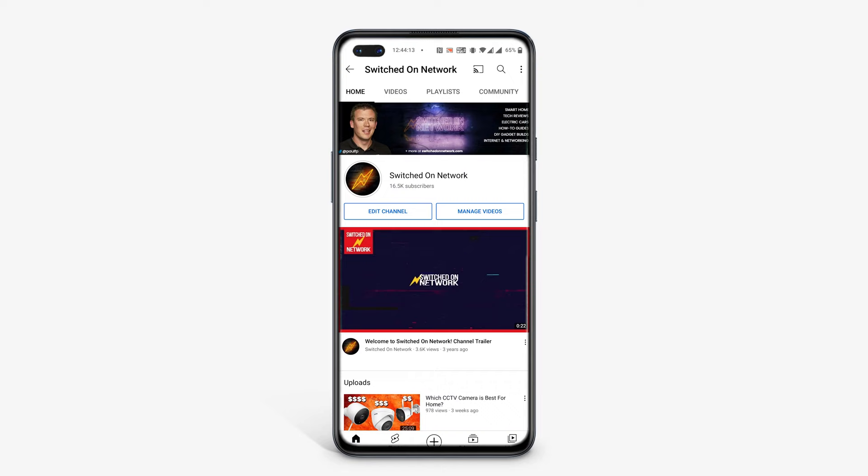The remote has four buttons on it: disarm, away mode, home mode, and an SOS button which, if you hold down for 5 seconds, will sound the alarm on the base station and send a notification to the smartphone app.